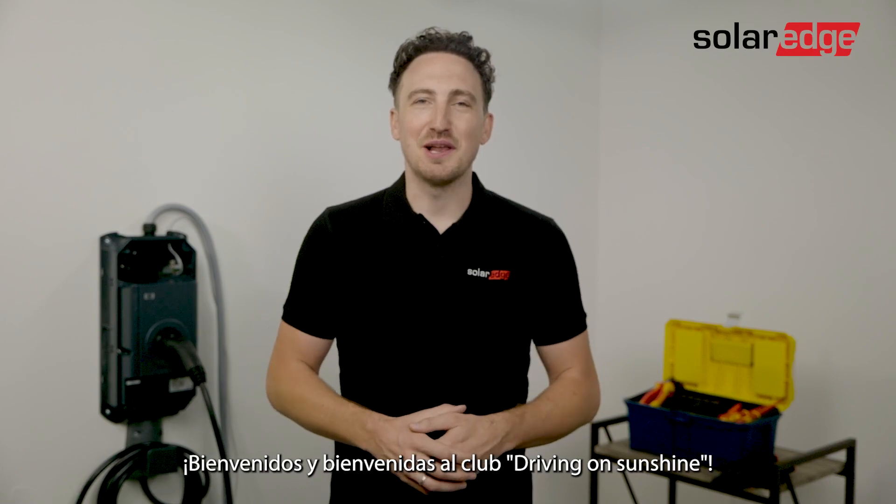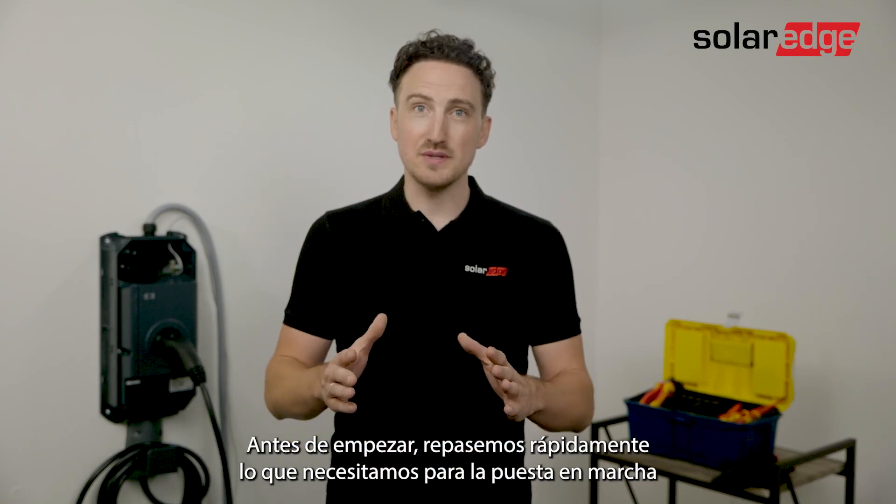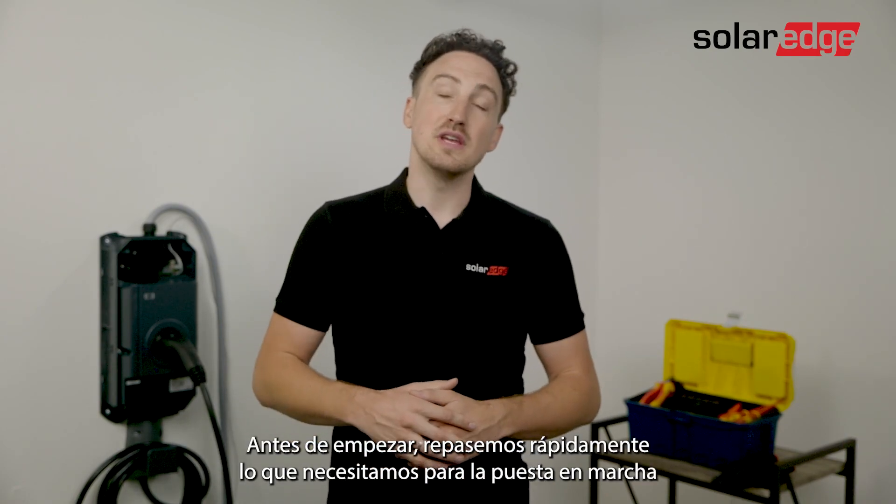Hi everyone. If you're watching this video you've probably bought the SolarEdge EV Charger. Welcome to the Driving on Sunshine Club. In this video we'll go through the process of the commissioning of the EV Charger, but before we start let's have a quick look at what you need for the commissioning.